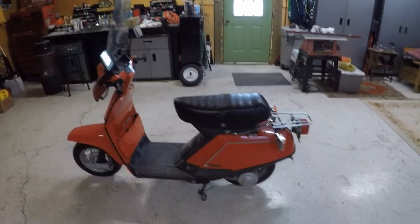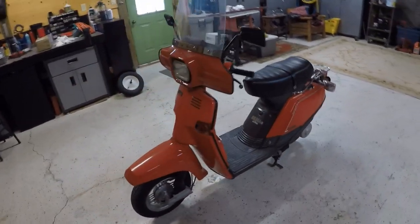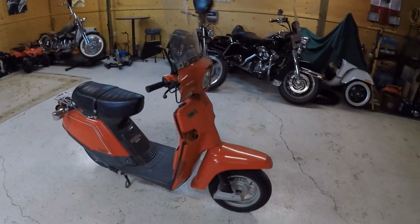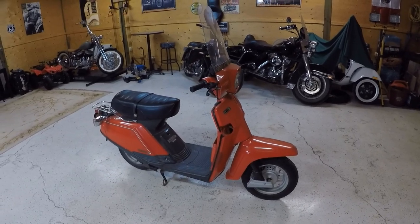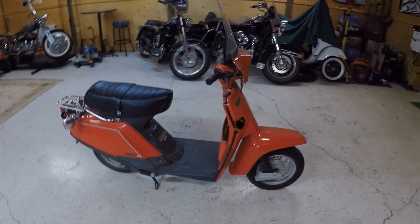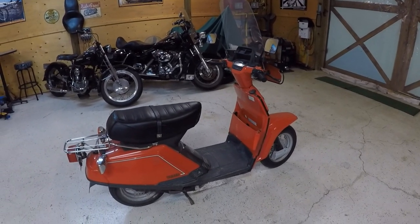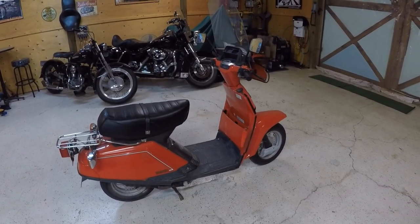I'm not asking much for it. I would like to get five hundred dollars Canadian for this little scooter. It's kind of been a pet of the house for a long time — sold as is, where is.